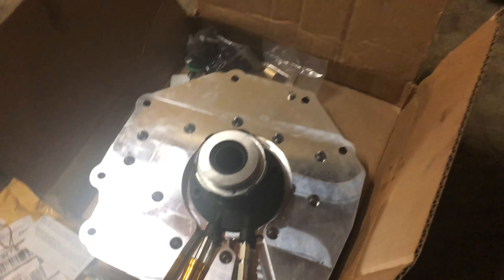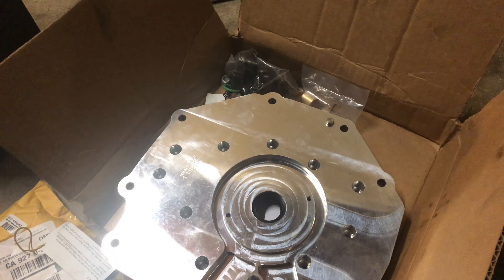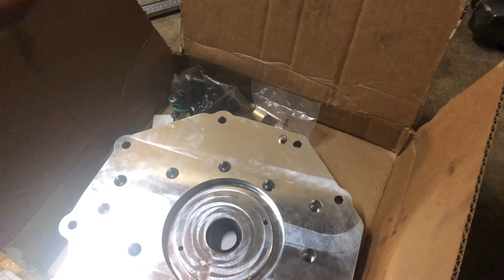Everything that you need for your kit is pretty much right here. You want your CD09, your cutter, your cutting wheel, T56 bell housing, your T56 slave cylinder, the adapter kit, and then you have to order a special clutch from Collins to allow you to use an 11-inch clutch disc on the spline that fits the CD09.